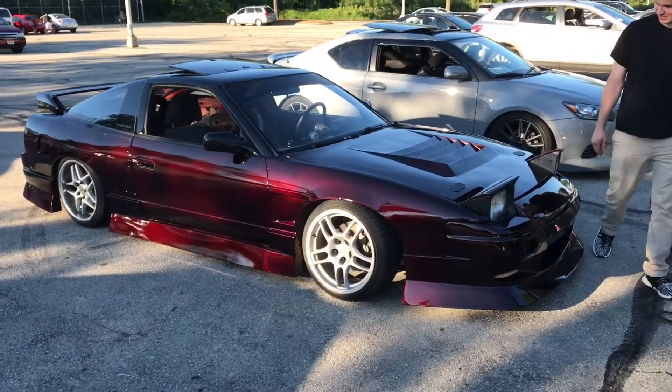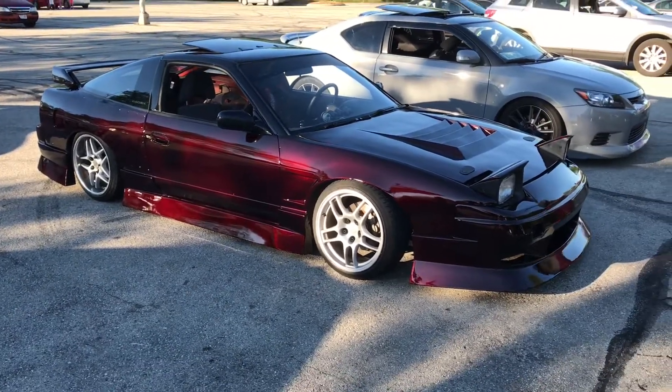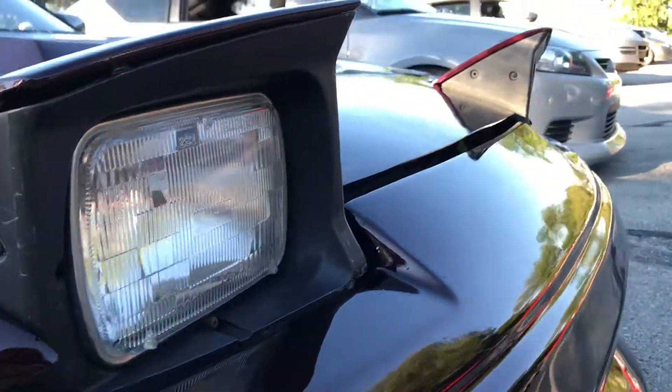We got Origin Aero, R33 wheels, Blitzo 3 wheels, a 180 wing, hood pins for safety, hood gap because it's sketchy. That's a sick paint job. That's some sick body work. Nice rivets — no rivets.